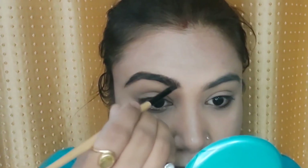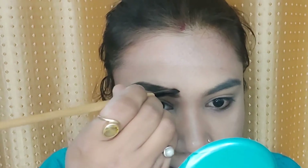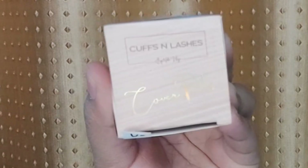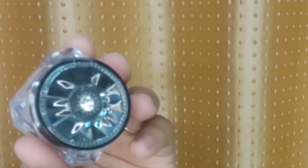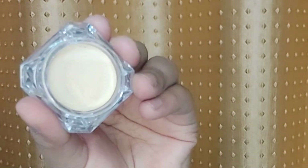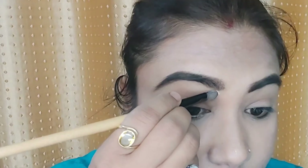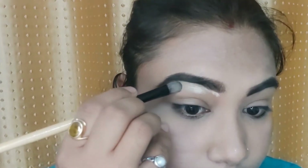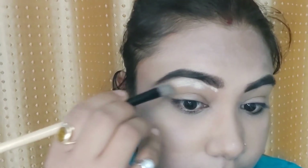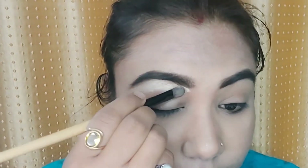I have filled in my brows, and then I am going to use this concealer in the shade 03. I have applied it to my eyelids to give that perfect canvas. First I clean my brows and after that I apply the concealer on my eyelids.